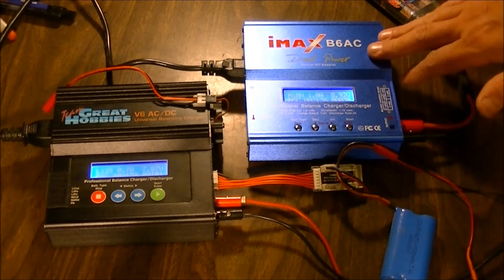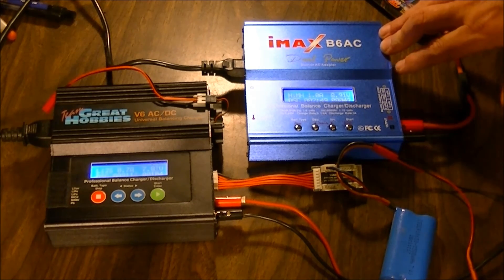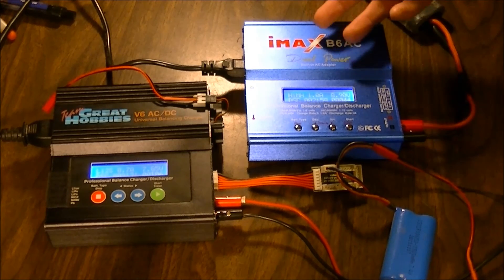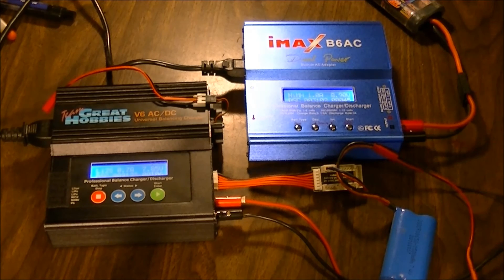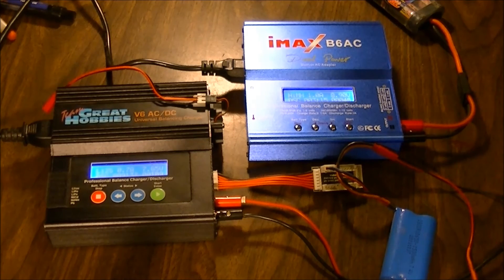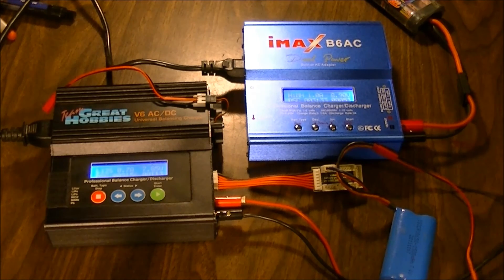The first time I saw an IMAX B6, my buddy has one and it looked a little complicated — before the TeamGrade Hobbies came into my life. But by learning this one and then finding out that these are basically the same charger, plus or minus a few features, they both operate virtually identical. So there's really not a steep learning curve going to a little bit higher-end machine. I am going to buy a few more of these IMAX B6s because I want to charge several batteries at once and I can't afford a four-in-one charger type of thing. So I'm going to just buy a couple of these at 36 bucks a pop. IMAX B6s are a really popular charger — a lot of people have them and love them, and so far I'm liking this thing.